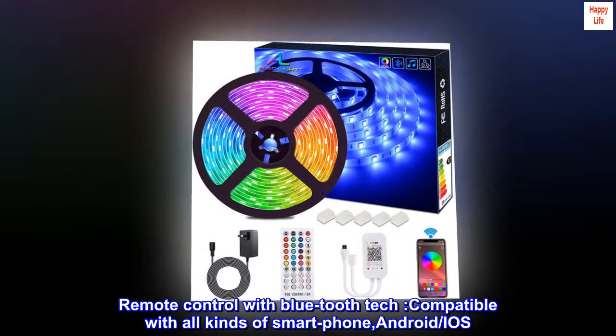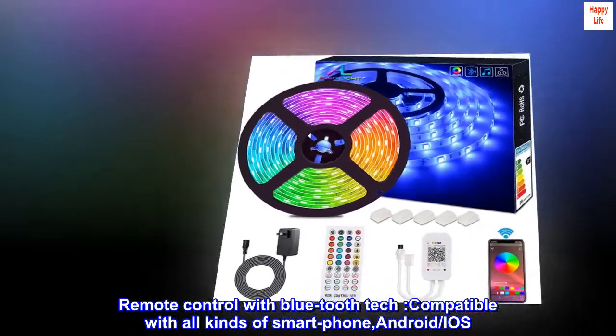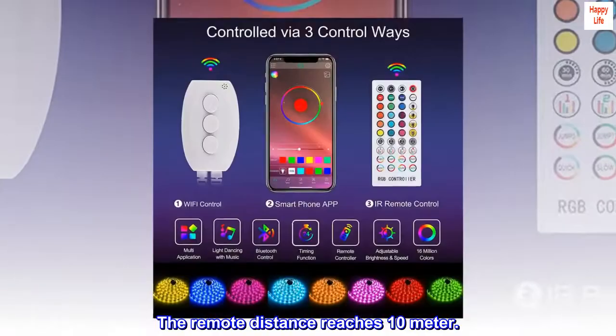Remote control with Bluetooth tech, compatible with all kinds of smartphones — Android and iOS. The remote distance reaches 10 meters.